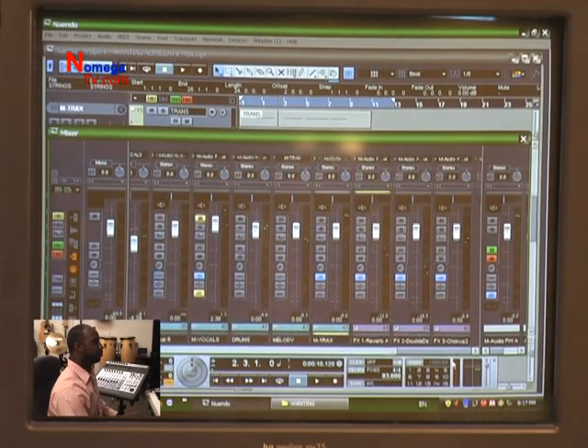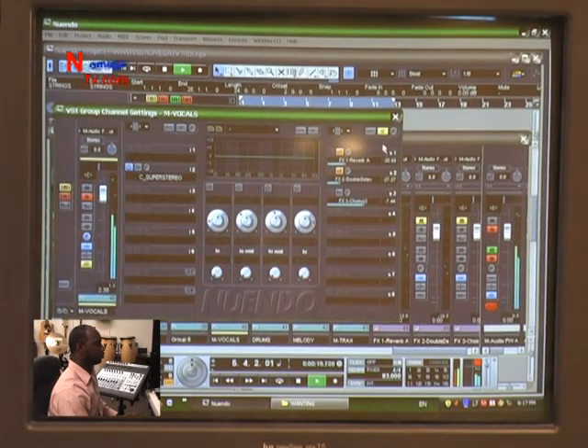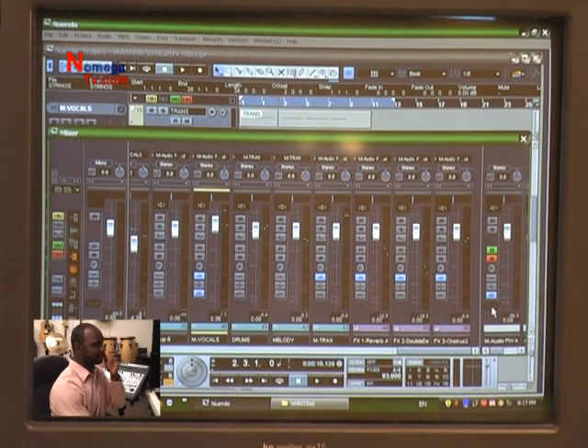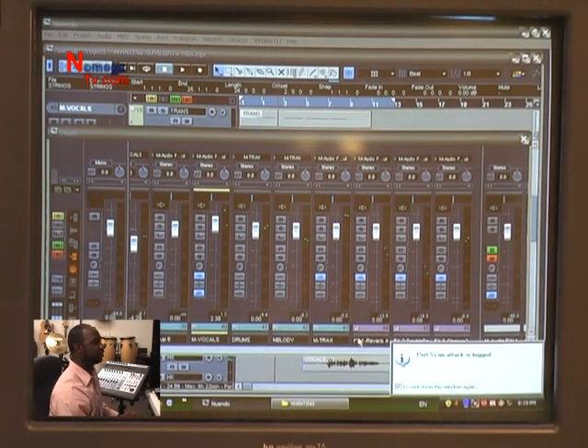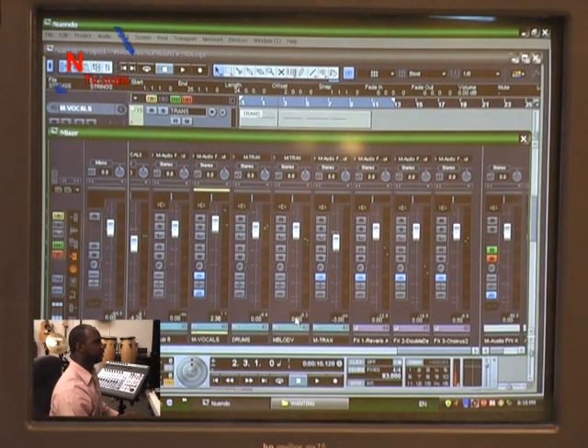We're going to add our vocals back in. I've already added read and write to fade out at the end, and everything is a little hot. I want to lower the master vocals, but since I put write automation on it, it's not going to allow me to unless I rewrite the automation. I don't want to rewrite it, so I simply come to my master track here and lower that by three — lowering my vocals by three, which puts it at roughly negative 126.